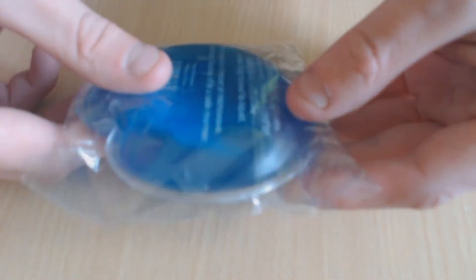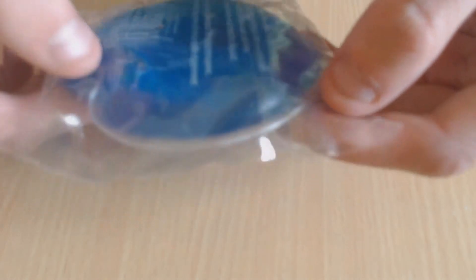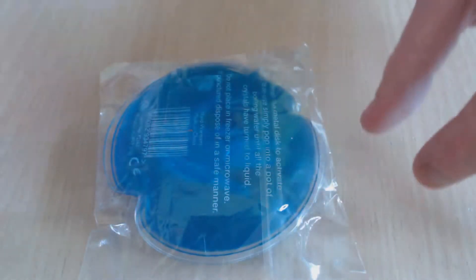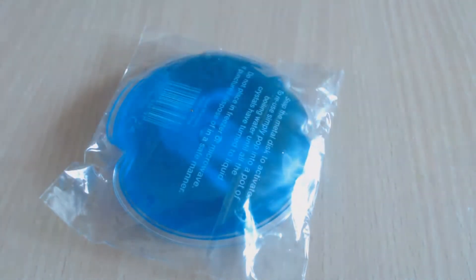It's basically a hand warmer. You've got this little thing — you can see it moving around. Basically you snap that, and when you snap it, it turns hot. And then to take it off the heat, you're supposed to pull it in. Like it says here: snap the metal disc, pop into a pot of boiling water until crystals are turned into liquid.